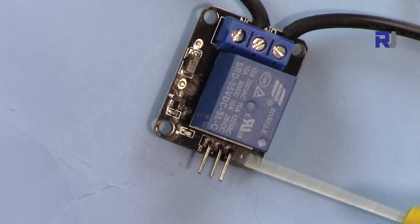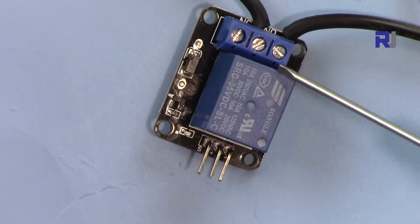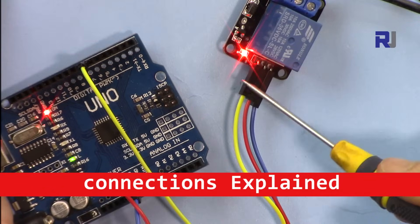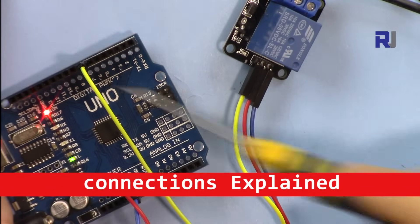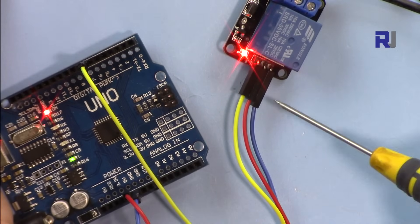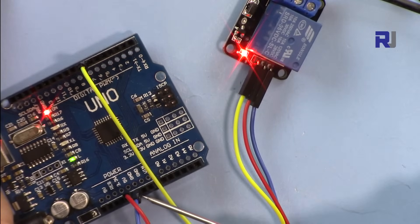I've connected the AC load between the middle terminal and the normally open side, so when the relay gets the signal it will connect the two wires and turn on the bulb. On the Arduino side, the signal pin is connected to pin 7, the red wire to 5 volts, and ground to the ground of Arduino.